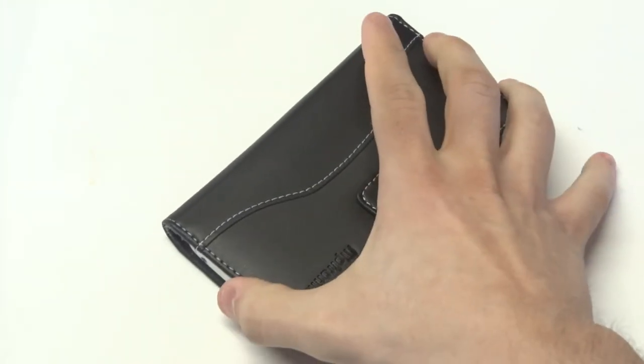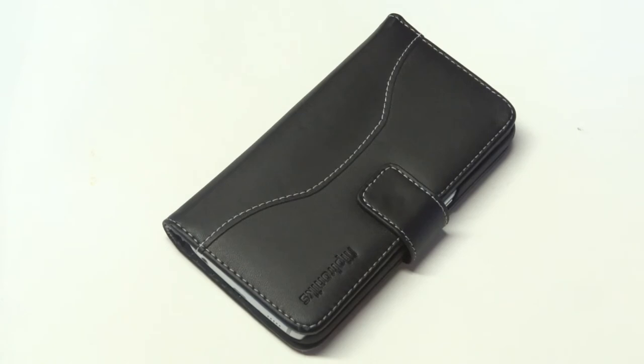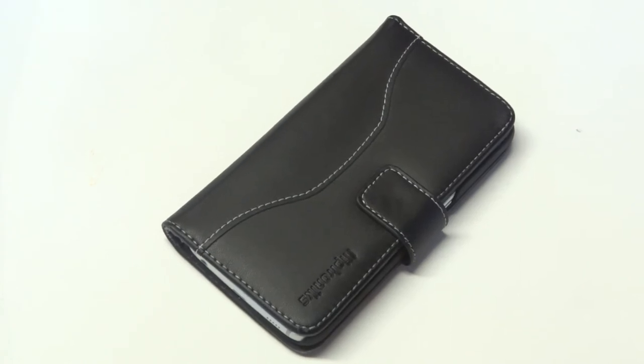The last thing is that this case is honestly just perfect for business, traveling, shopping, or just everyday life. It's definitely a professional looking case. If you guys are interested in this product, you can check out the product link in the description box. Thanks for watching this video, guys. Stay tuned for more and be sure to subscribe to our channel.